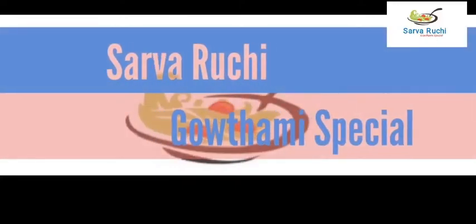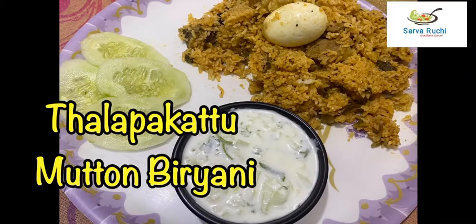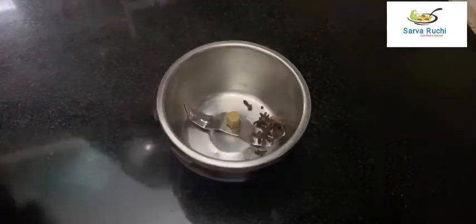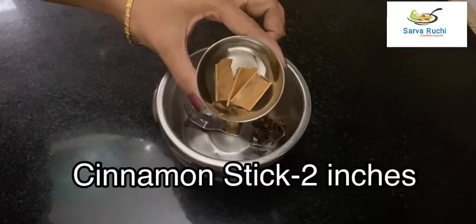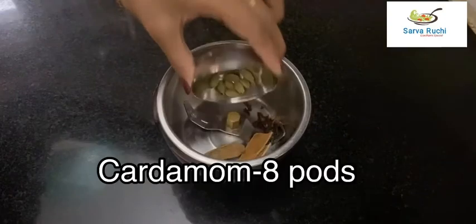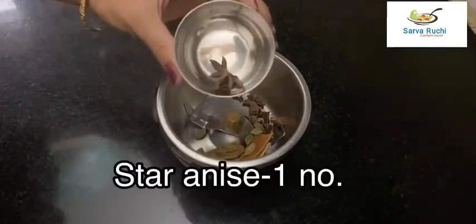Hi friends, welcome to my channel. Today we are going to prepare Thalapakattu Mutton Biryani. To begin, take a blender and add half tablespoon of cloves, 2 inches of cinnamon stick, 8 cardamom pods, 3 long peppers, and 1 star anise.